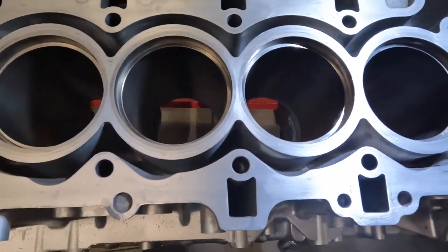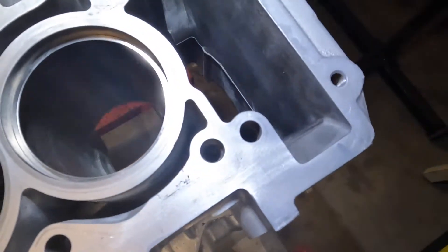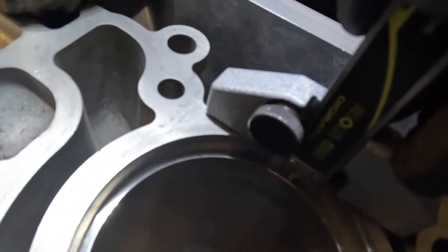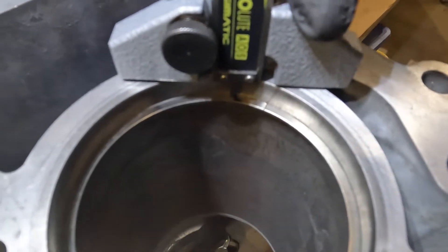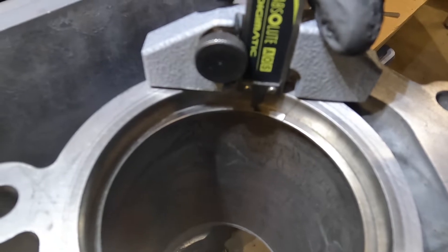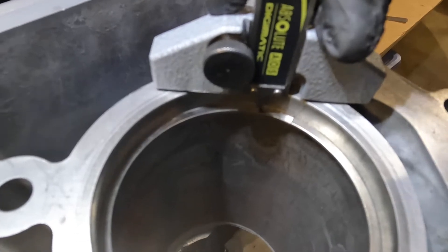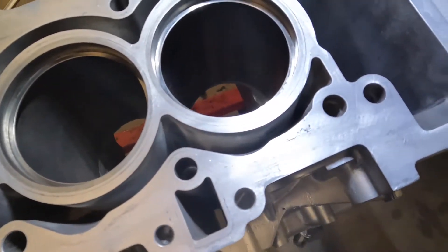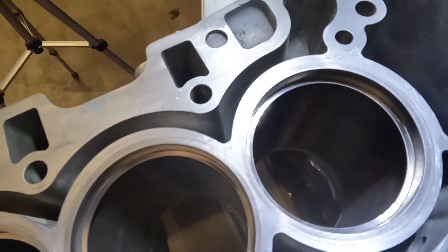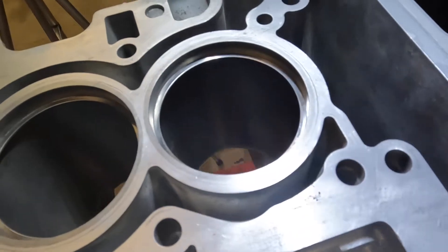We have all our rings squared in the bore — the number 1 top compression ring set at 10 millimeters below the deck height. That's going to be our first measurement position. Just set the base on the surface and set the ring accordingly all around, then use your finger to push the ring up against the protrusion of the caliper to set your 10 millimeters. You don't have to use a digital caliper — you can use a metal scale to get consistent measurements.